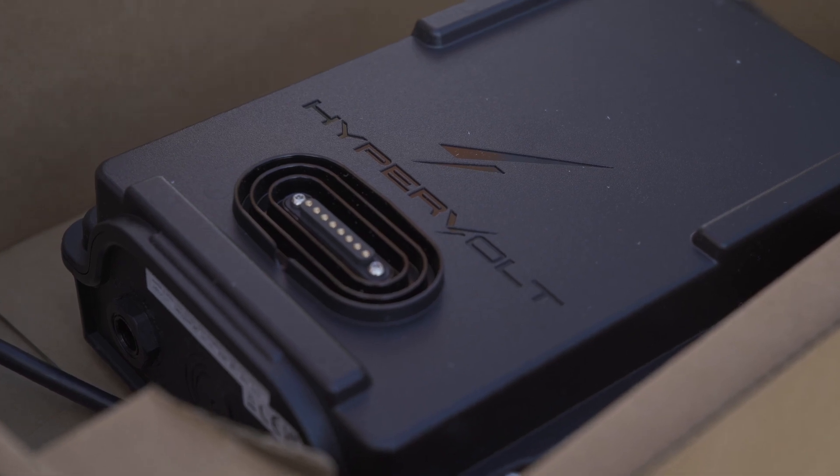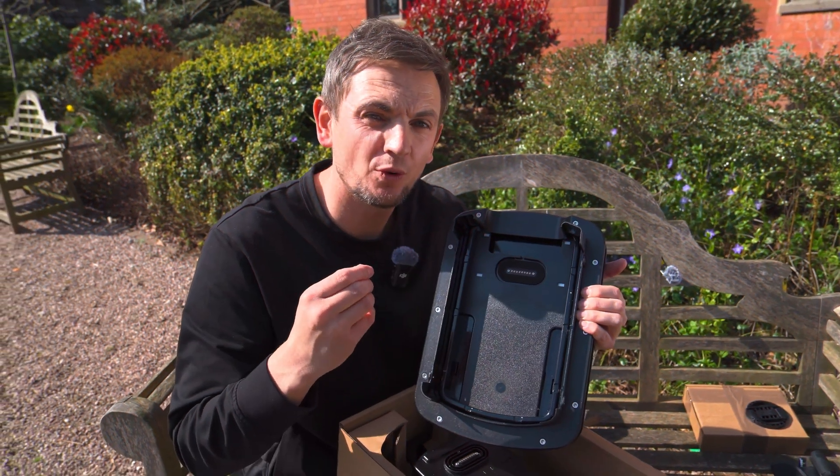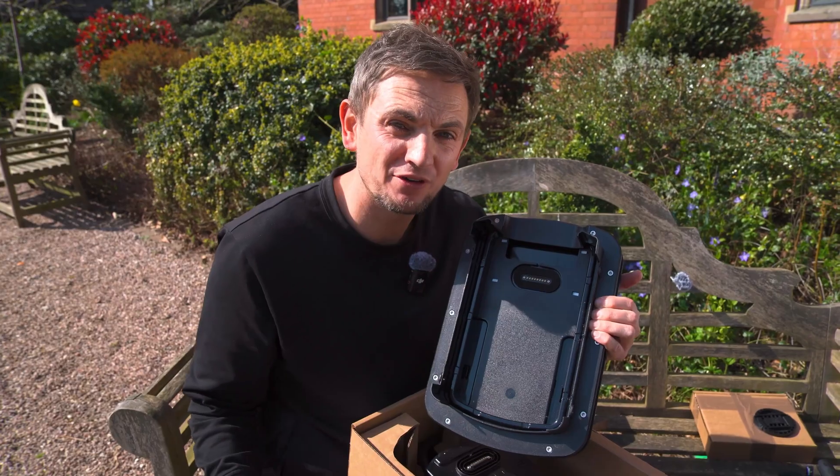Just before we move on, there is a foam gasket here. This is all to do with the weather rating of the product, but we're going to get to that later on in the video.